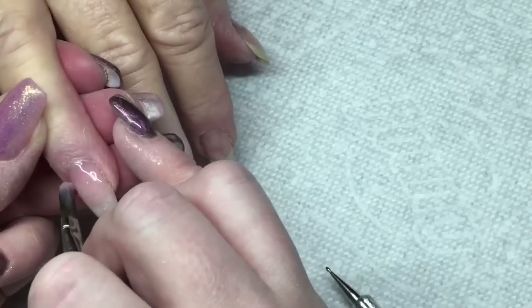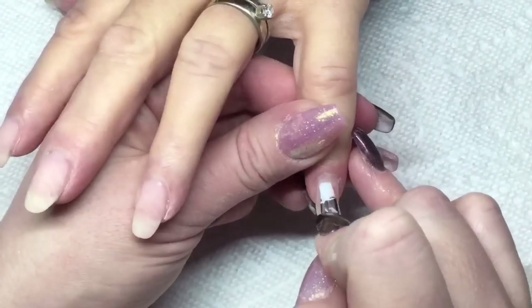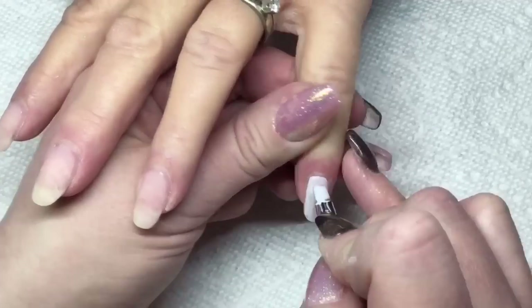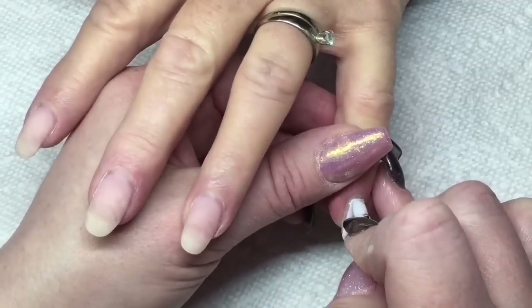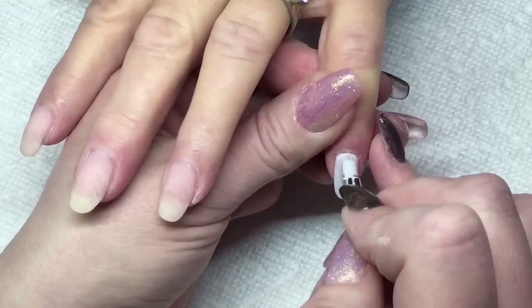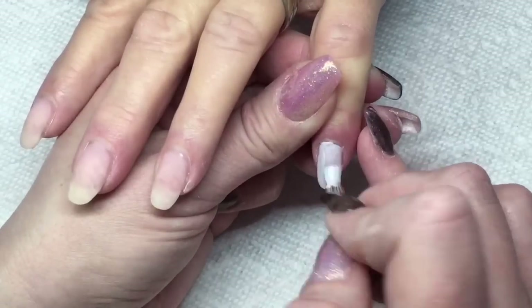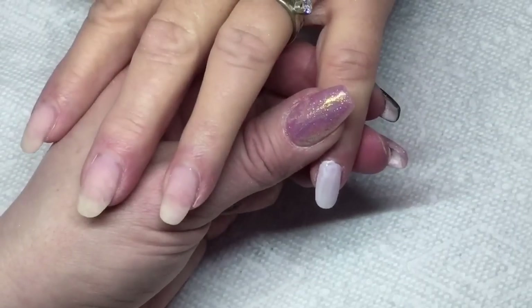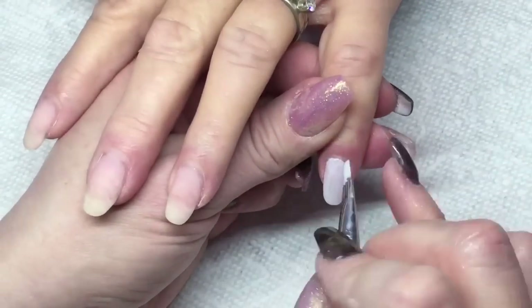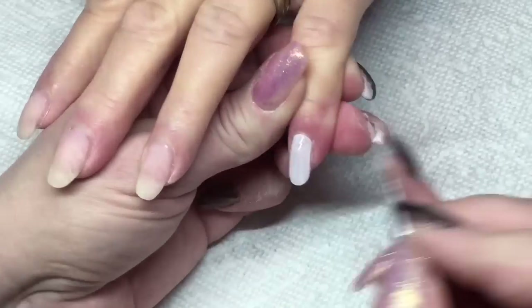Once all of these cured, I filed and buffed and used my isopropyl alcohol to remove the dust. Now I'm taking my canny gel paint — I'm going to be using two different canny gel paint colors, I'll have those in the description. We'll also be using a glitter gel and doing some stamping. I did one coat of this light gray canny color on two of the nails, curing it for 30 seconds and applying a second coat once that's on.